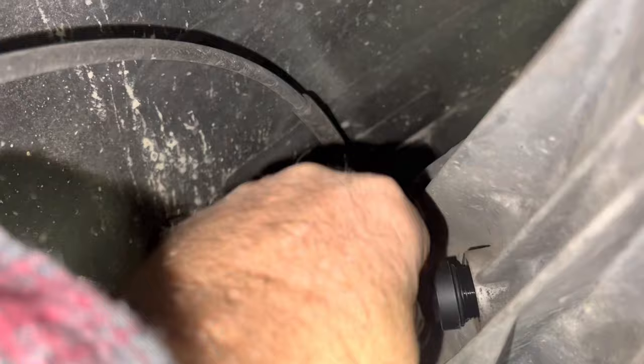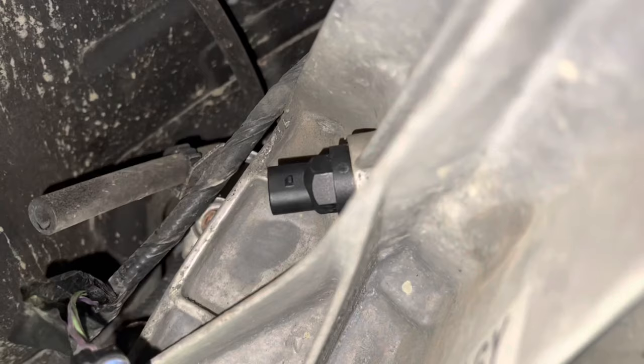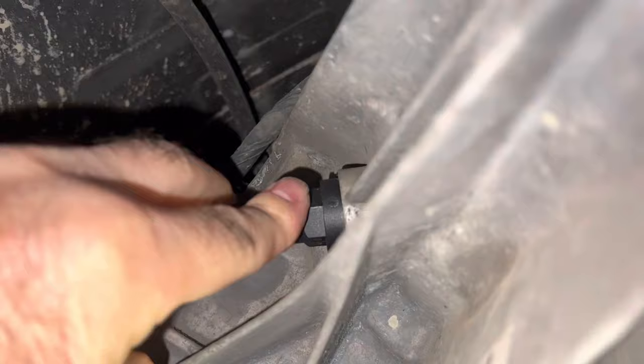Now there is a rubber O-ring on it, and your new one should come with the new rubber O-ring as well. You can tighten it with your fingers or you can put a socket on it — that's entirely up to you. And we're all set.